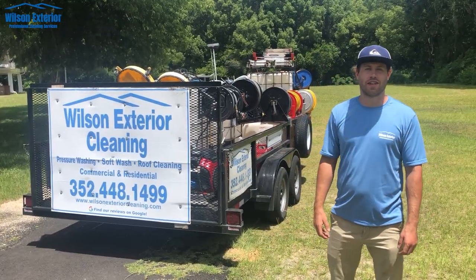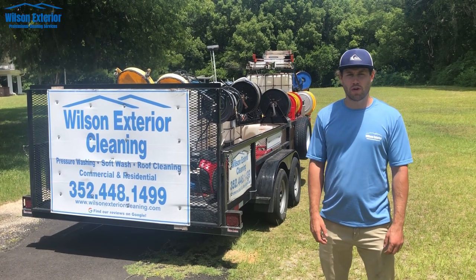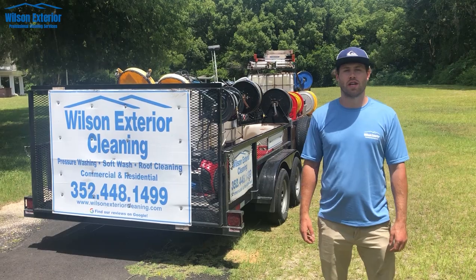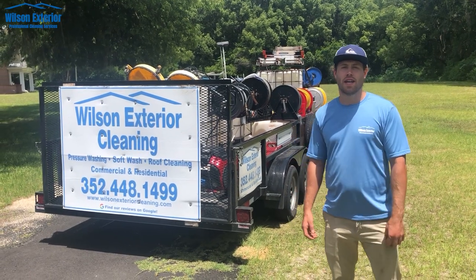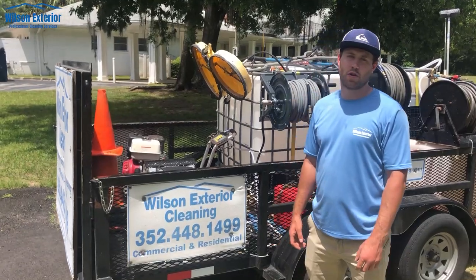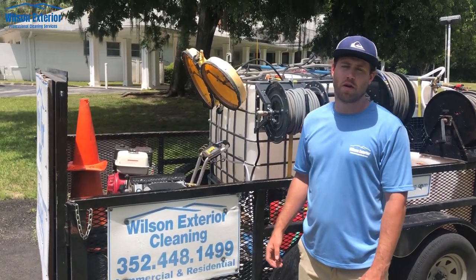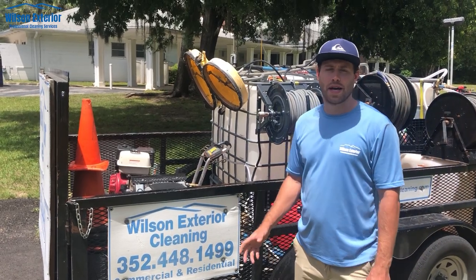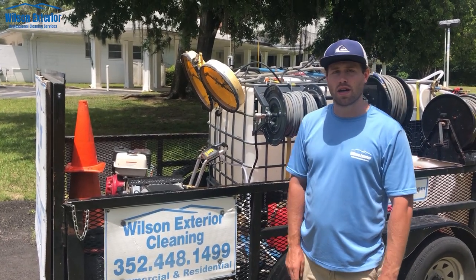Hello everybody, Chris with Wilson Exterior Cleaning here. Today I want to show you our 16 foot tandem axle trailer and go over everything that we have on it. Hope this will be helpful for you and the prices will be in the description of the YouTube video. I'm going to go over the equipment that I have. We've been in business for almost five years, so this isn't what I started with and it's not necessarily the best equipment, but it'll work.